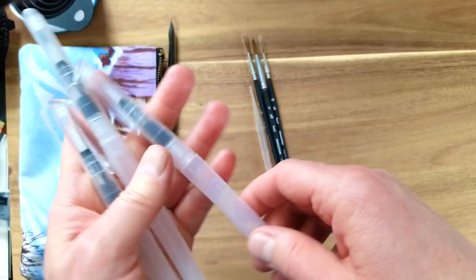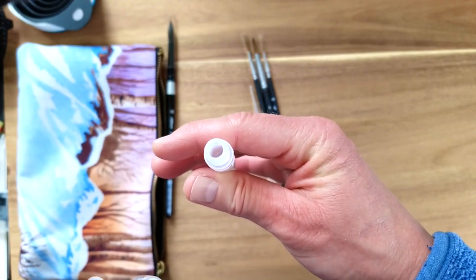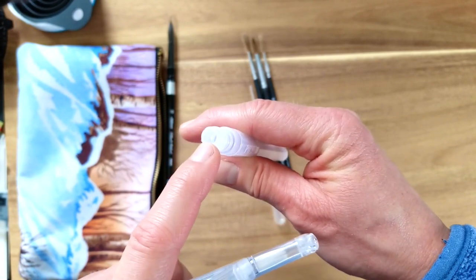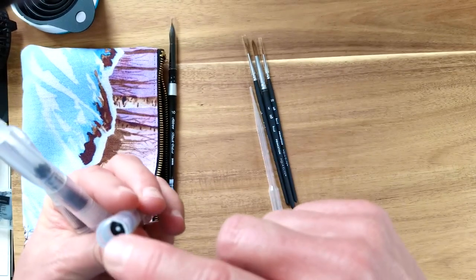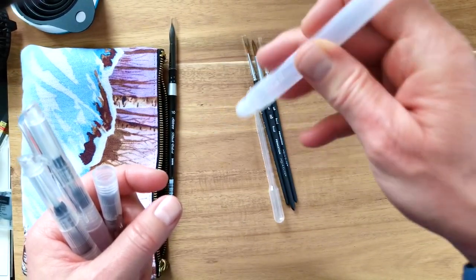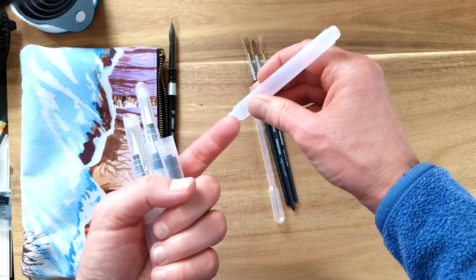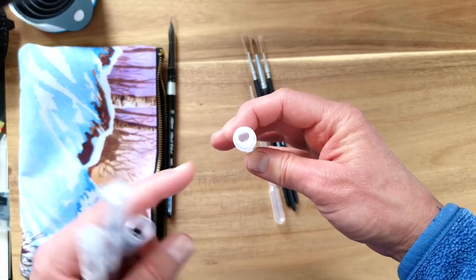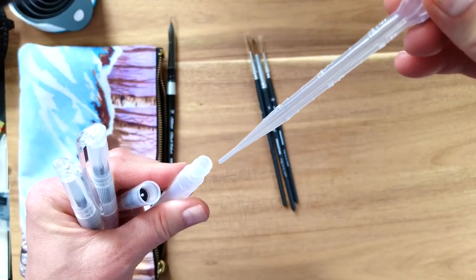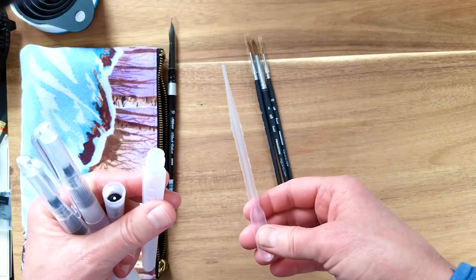To fill the water brushes, you open them up and there's an opening to fill them with water. Some water brushes have a black cap that fits over the opening to prevent leaking — these from Michaels don't; that black piece doesn't come out. Some brushes you can dip into your water container, squeeze, and let go to suck up water, but I don't think that'll work with these because the opening is too big. So I'm bringing along plastic pipettes to suck up water and fill the barrel that way.